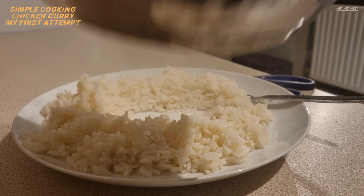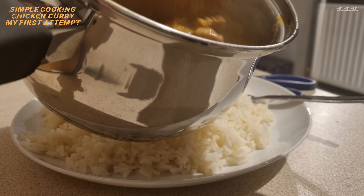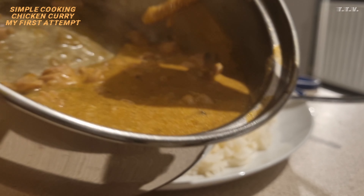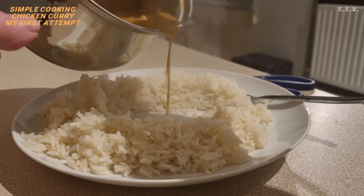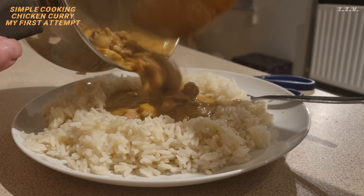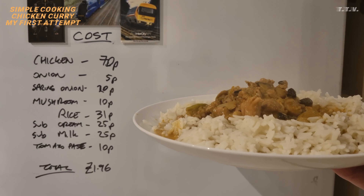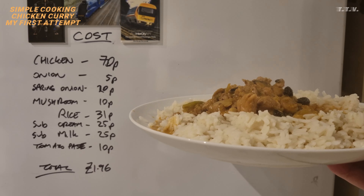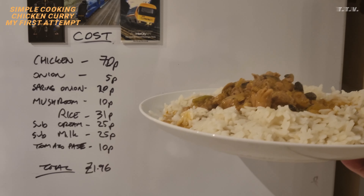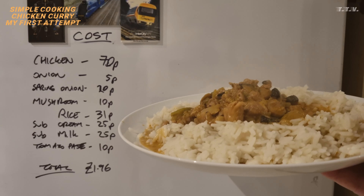The curry has darkened up whilst it's been simmering. We'll put the curry in the middle. So how much does this cost? 70p for the chicken, 5p, 25p for both onions, 10p for the mushroom, 31p for the rice. Add it all together, it comes to about £1.96.